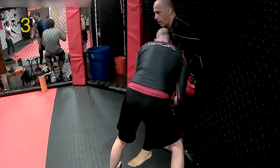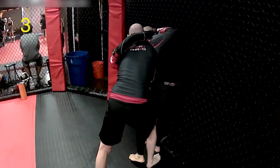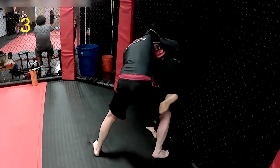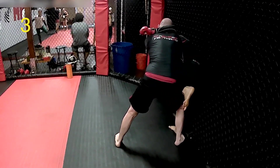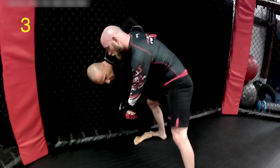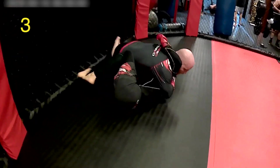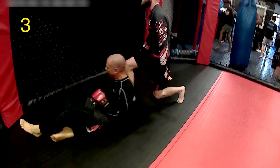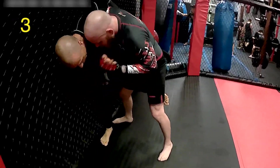Now we're going to look at a third option where I manage to sneak my leg outside from between his two legs. I throw the whizzer and pummel my leg to the outside — a very popular way to defend. He's going to employ a front headlock with an underhook into a kind of pancake turnover. He turns me over with my shoulders flat, pinned on the floor. Let's look at this again — this is a very effective, very easy-to-come-by takedown.